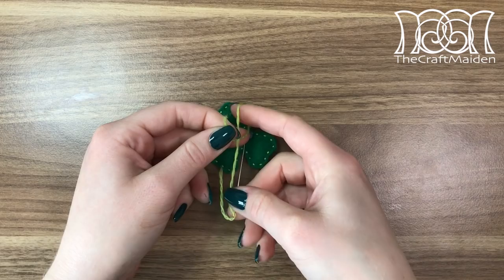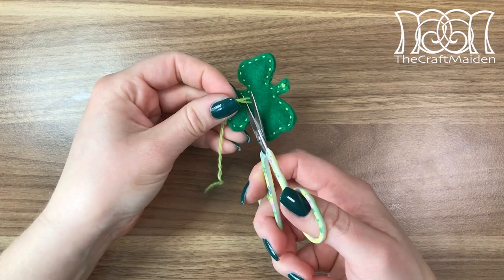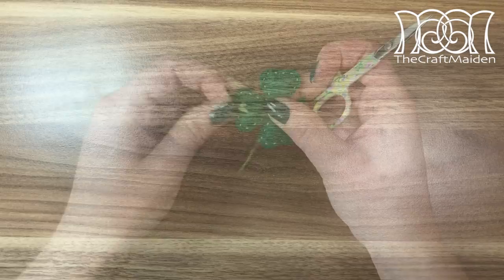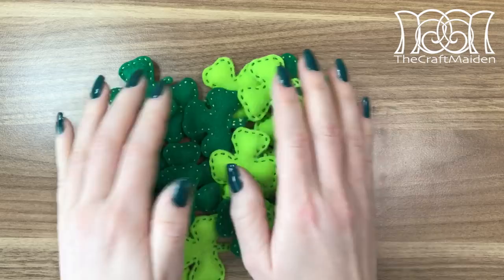To finish off the stitching I tied the ends together and hid them inside the shamrock, then cut the excess off. When all the shamrocks are done, it's time to assemble the banner.